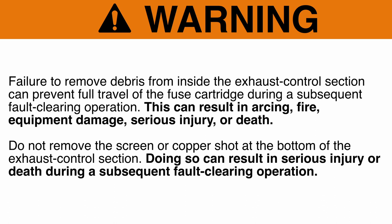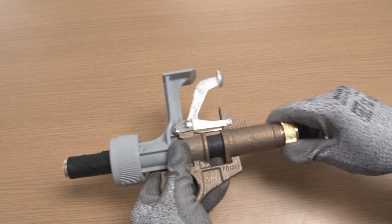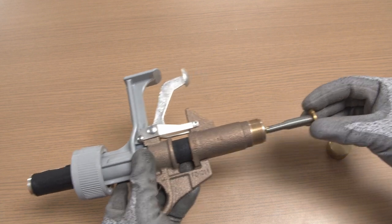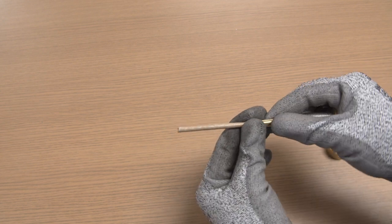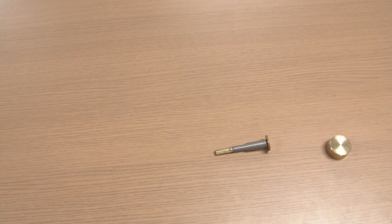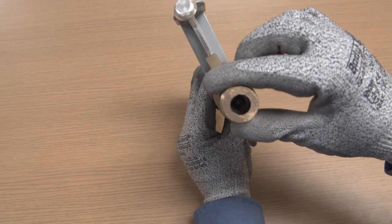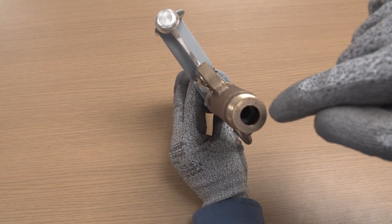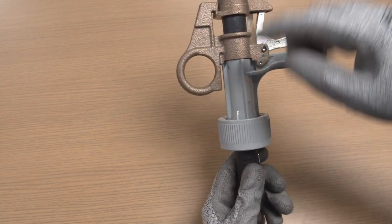Do not remove the screen or copper shot at the bottom of the exhaust control section. Doing so can result in serious injury or death during a subsequent fault-clearing operation. Step 4: Unscrew the fuse tube cap from the fuse tube and remove the spring and cable assembly. Unscrew the upper terminal of the blown fuse cartridge from the spring and cable assembly and discard. If the spring and cable assembly is damaged, install a new assembly. Step 5: Visually inspect the fuse tube bore and, if required, remove any debris. Step 6: Visually inspect the fuse tube for cracks or other visible damage. Fuse tubes with damage should be replaced.